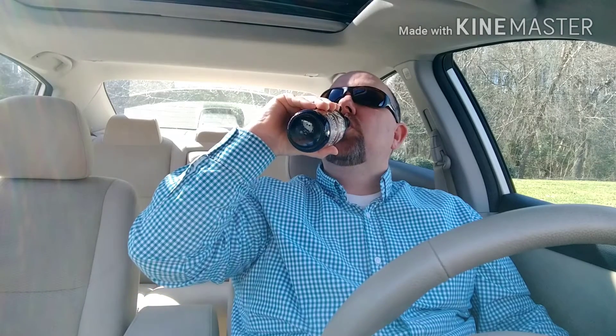Let's see what it tastes like. It's got that nice root beer smell to it. On the carbonation level it hits about right. All in all it's pretty refreshing — I like it. This is considered to be old-fashioned root beer.